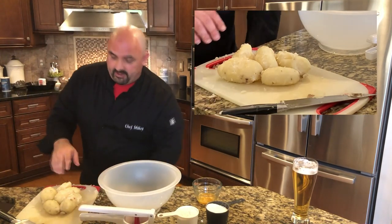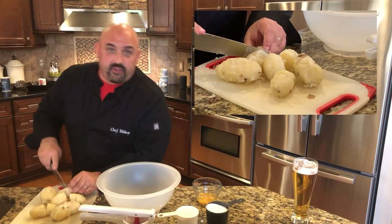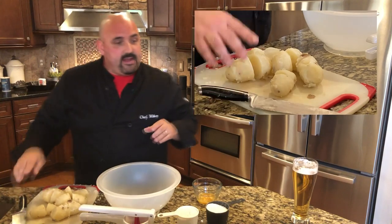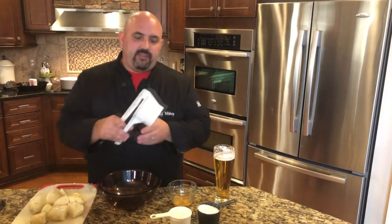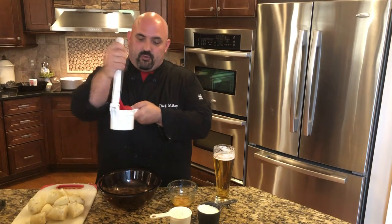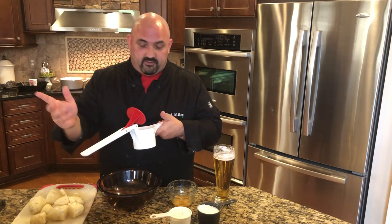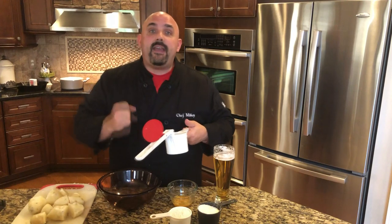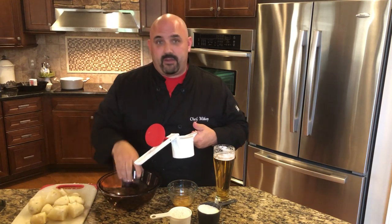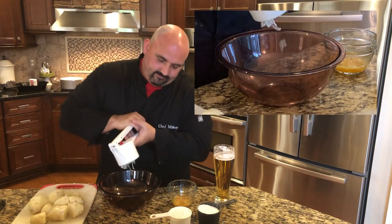We've got our potatoes done — about a pound to a pound and a half. I want to go ahead and rice these. By ricing, I mean you can mash with your hands, but I have this plastic ricer — you put the potatoes in and squeeze them through. You can pick one up on Amazon for about 10 to 12 bucks. You can also use a hand masher, but make sure you get all the clumps out since we're making a dough.